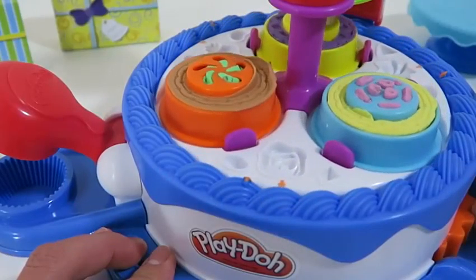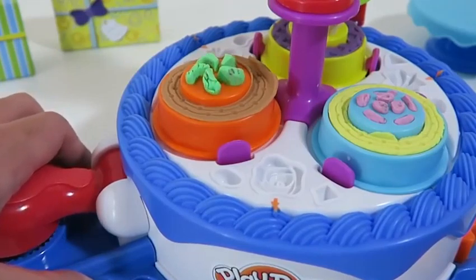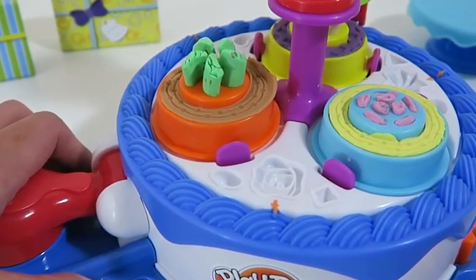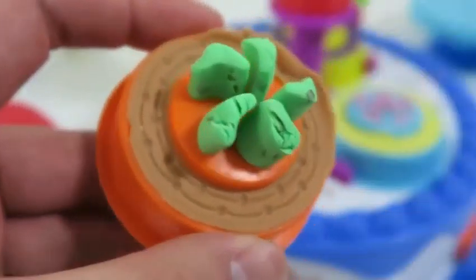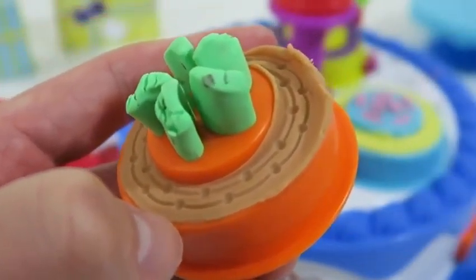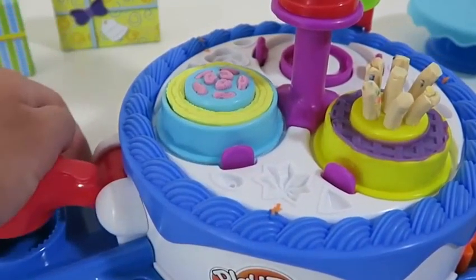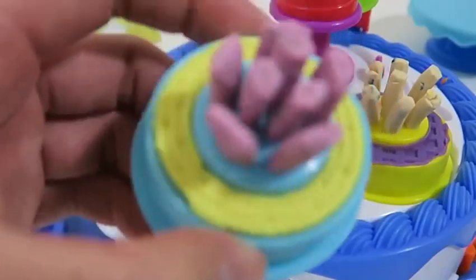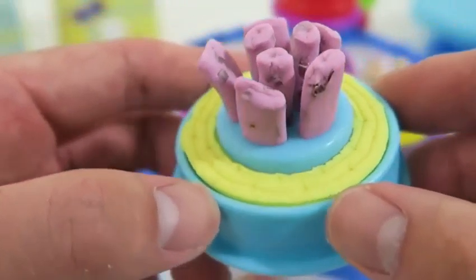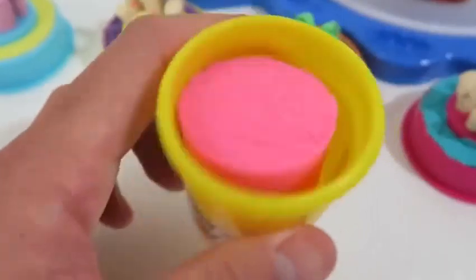Let's finish up these two cakes really quickly. Maybe I'm biased towards the mint chocolate flavor, but this one looks the best. This looks like a really elegant cake. Now it's time to make more layers to the cake — we'll use this pink Play-Doh.